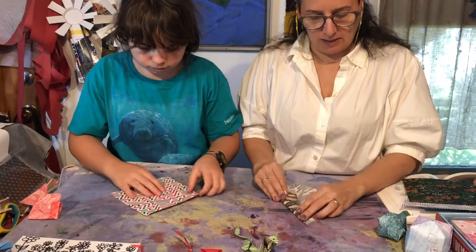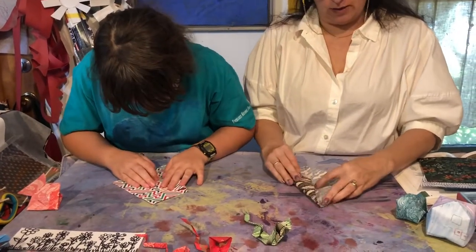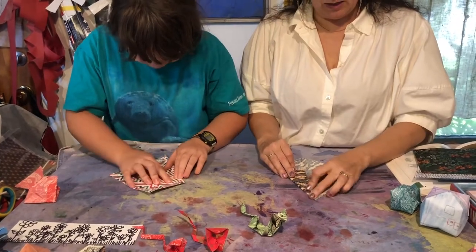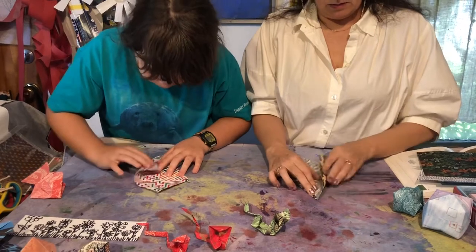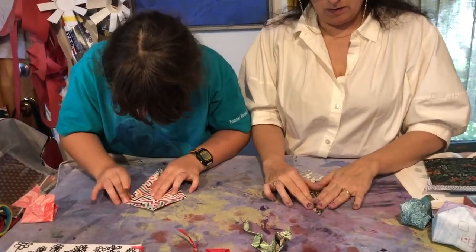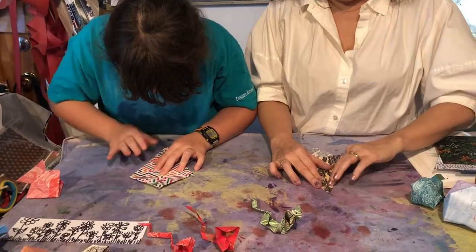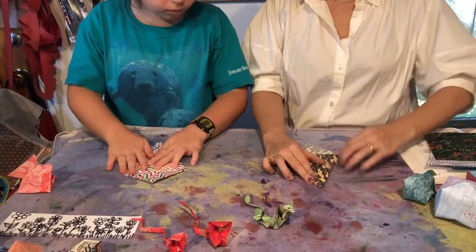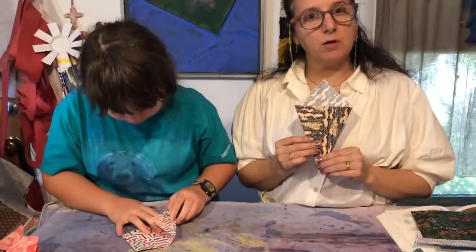Once you've made the point-to-point fold, you're gonna fold this outside edge to your center crease. It's gonna end up looking like an ice cream cone — it's definitely gonna look like an ice cream cone. Outside edge in, then do the other side the same way: outside edge to the center crease, so it really looks like an ice cream cone.